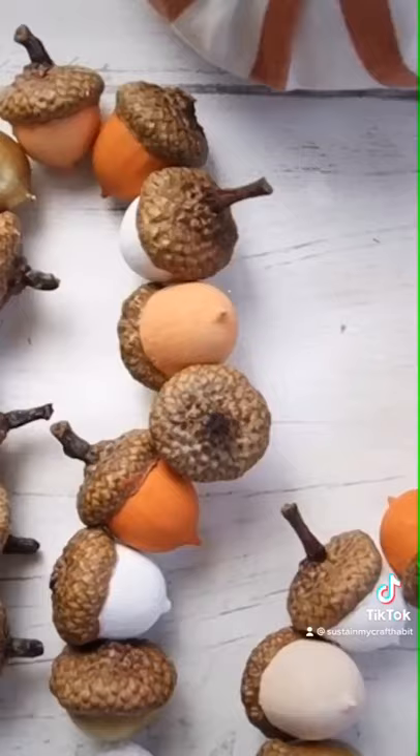And there you go — a beautiful acorn garland for your fall decorating or tiered tray. Follow for more simple craft ideas.